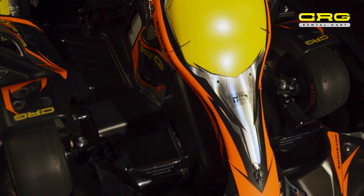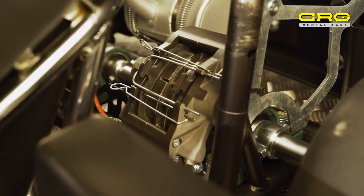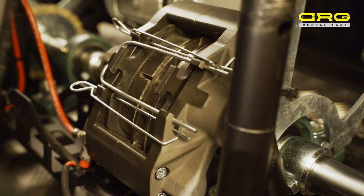CRG has continued to develop the parts on the Centurion cart itself, like the brake. With the CRG brake, we now have the possibility to give customers up to 300 hours of drive time.